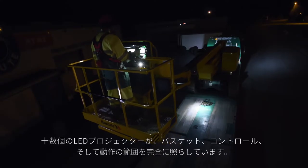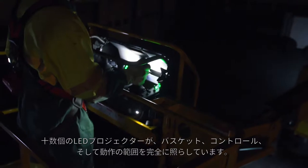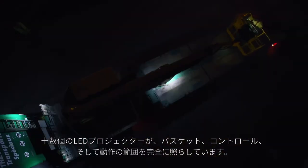A dozen LED spotlights provide perfect visibility for the basket, controls, and maneuvering area.